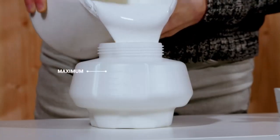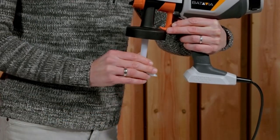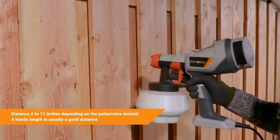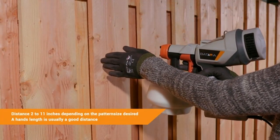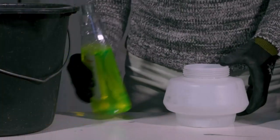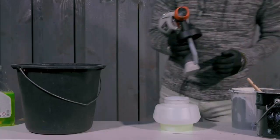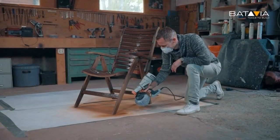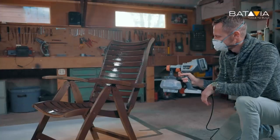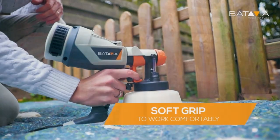So, researching and considering all these things in mind, we have found the right one for you. Presenting the Batavia paint sprayer — HVLP electric spray paint gun, 1,200 ml, 4 nozzles, and 3 pattern paint sprayer for house painting, home exterior and interior, furniture, fence, wash cabinets, and more.